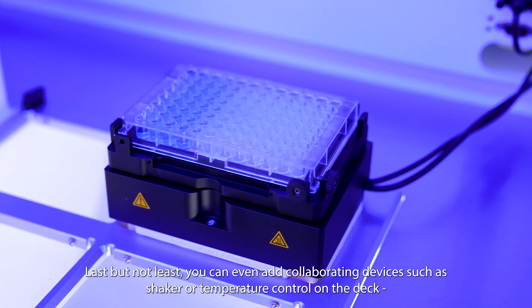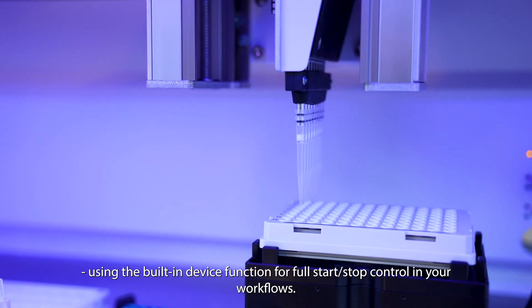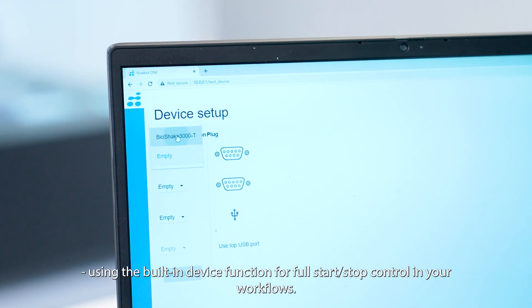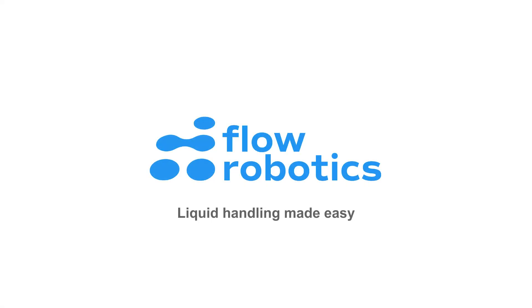Last but not least, you can even add collaborating devices such as a shaker or temperature control on the deck using the built-in device function for full start-stop control in your workflows. Flow Robotics — Liquid Handling Made Easy.